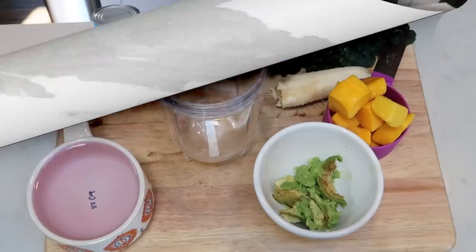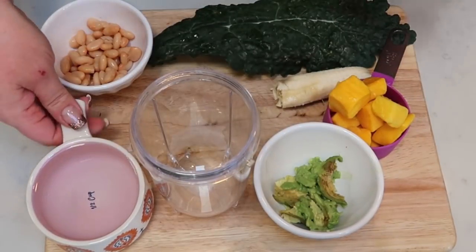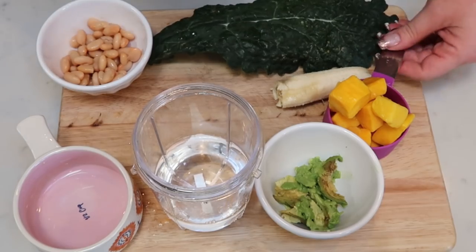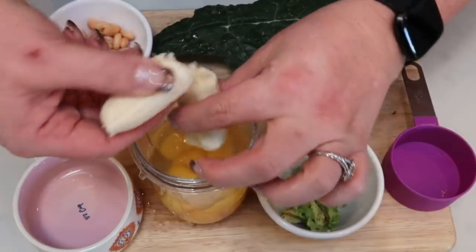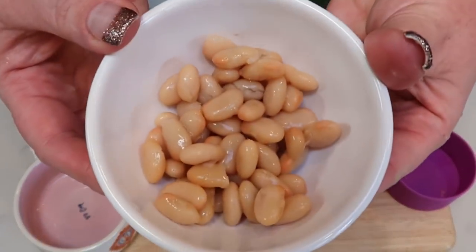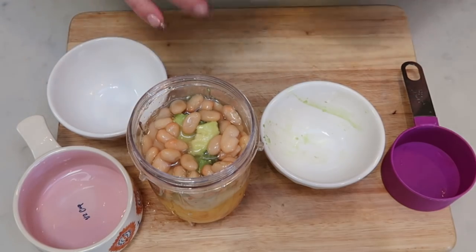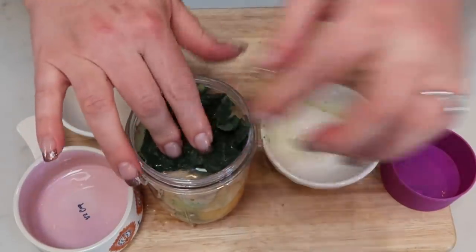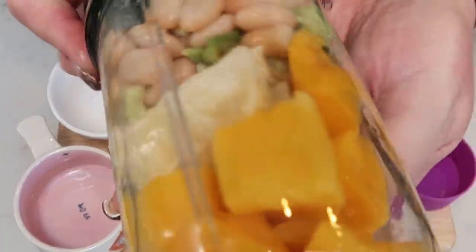So let's get started on today's smoothie. I'm making it in my Magic Bullet — I will link this down below. Here's what we're putting in: first, one half of a cup of water so our stuff doesn't stick to the bottom. I have one half of a cup of frozen mango chunks, one half of a banana — I'll break that up. And then I have a quarter of an avocado. I rinsed and drained the beans and I have two tablespoons here. I know it sounds weird, but these beans have a very mild flavor, so it should be really good in this smoothie. And then we need an entire leaf of kale — I'm just going to break this up and shove it in. And then we are ready to blend.